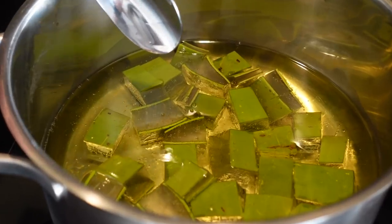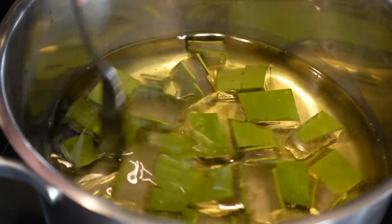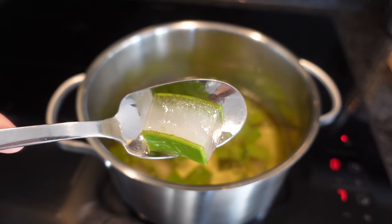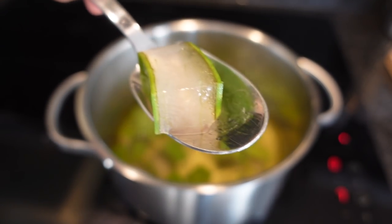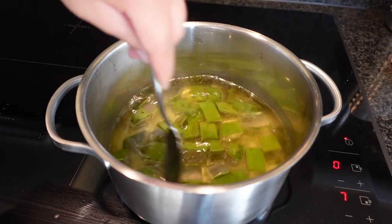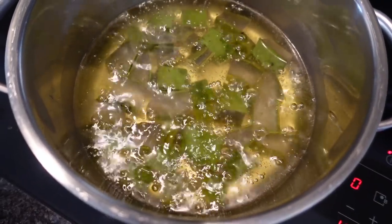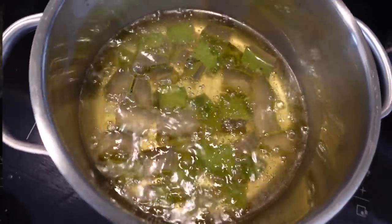I'm going to let that simmer for about 20 minutes on a low heat. There are several ways to create aloe vera oil — this is just the way I'm doing it now. A question I know I'll get is: do you need a preservative? For this oil, I don't use a preservative, but definitely check out the comment section because I'm going to pin a comment there that will give you more information on why. So definitely scroll down and check my comment.